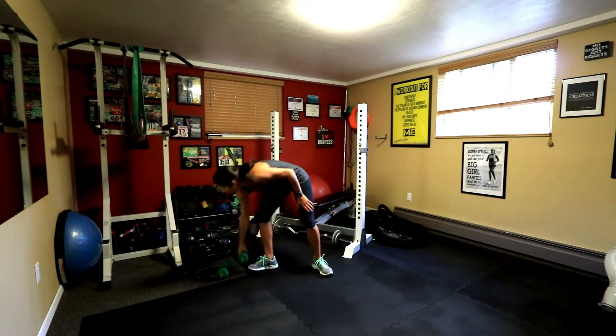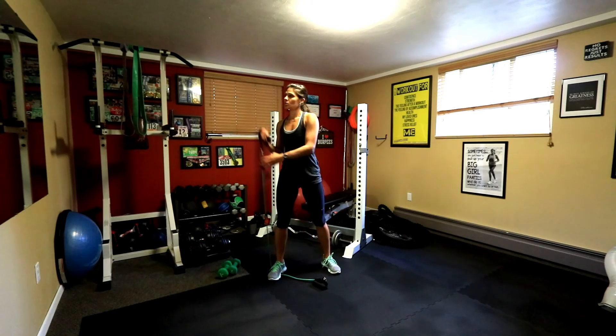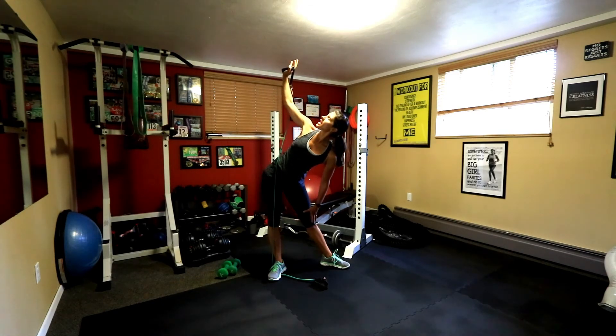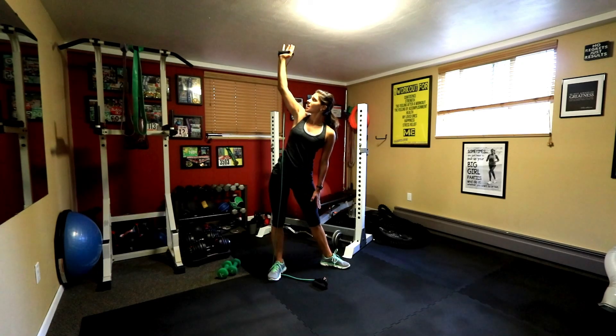And I'm going to show you the resistance band too. You're going to stand on that band, the hand that's in the air. Raise it up, foot out, attitude, look up and down and up. Slide down and up.